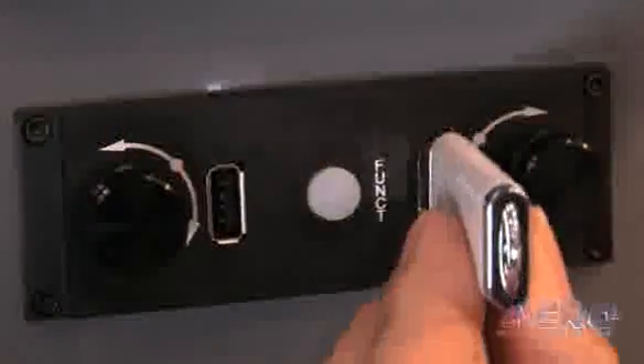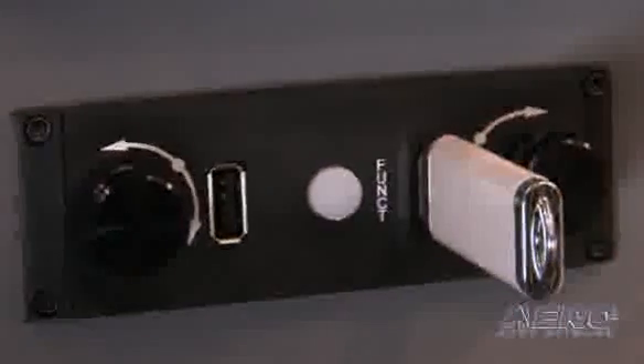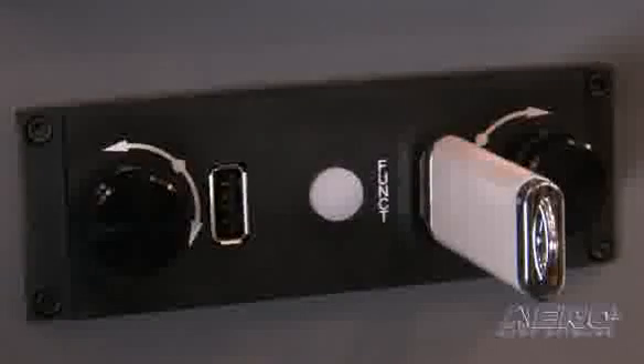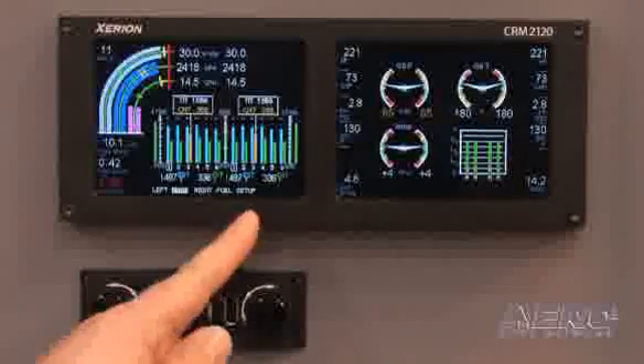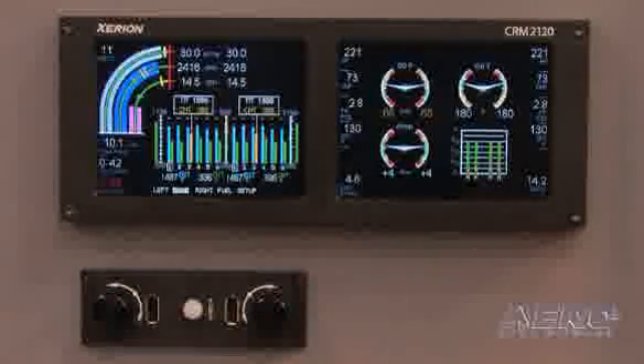Data collection, again based off of the similar features with the single engine system, the CRM2100 — we've got the ability here with the remote-mounted module to download that engine data. Each engine records its own data once every two seconds, and each and every instrument is recorded. At that rate, we're going to download a file per flight for each engine, and we're going to store a little over a hundred hours of engine data. That's always going to be a rolling hundred hours, so as each hour after a hundred comes in, it's going to dump off the old. We've seen a great response on the single engine system. There are a lot of maintenance benefits, safety benefits, and otherwise from the data collection, which is something that the market is absolutely screaming for.